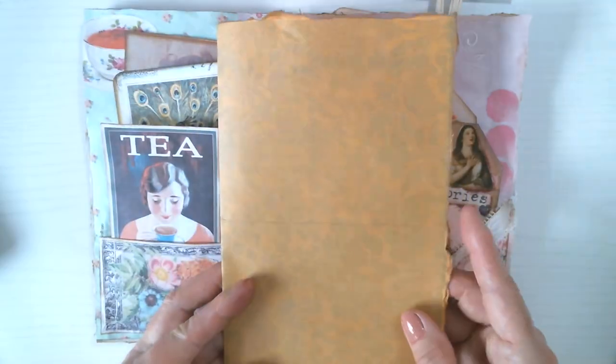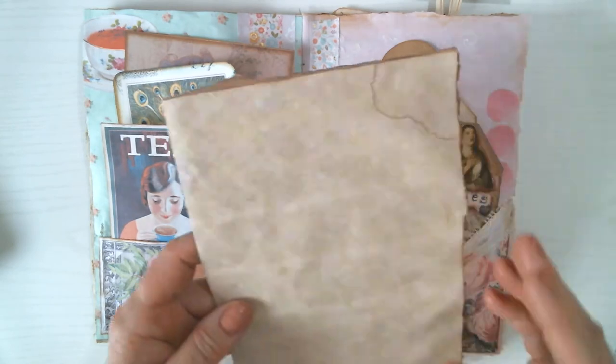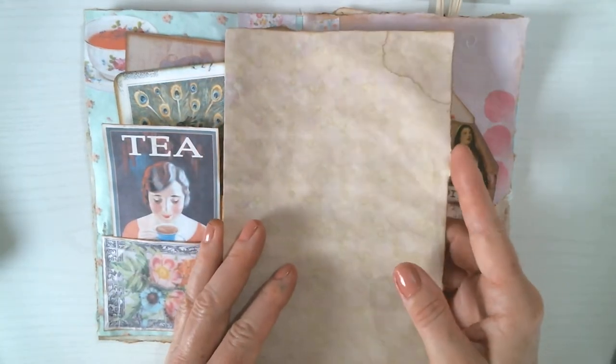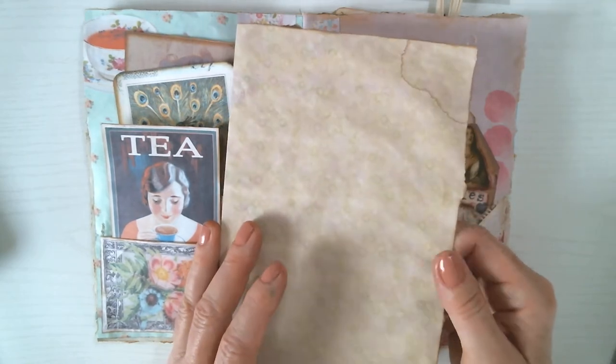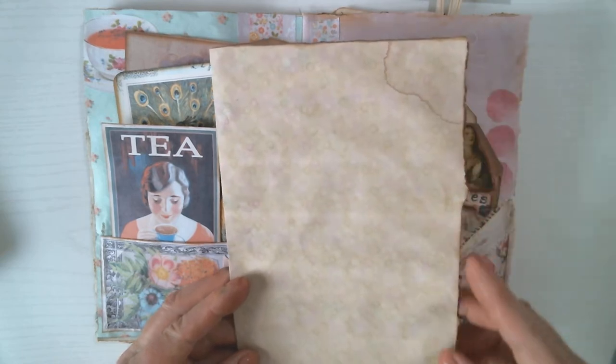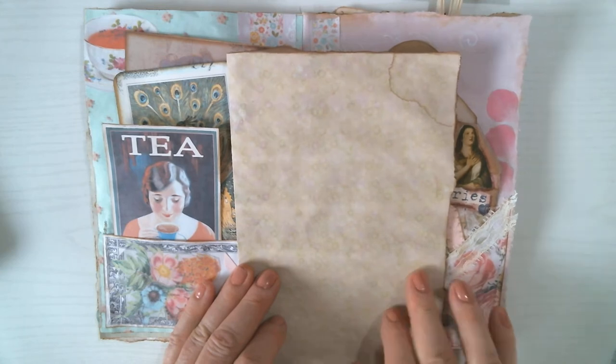This one I printed on an old big envelope, just on one side, and then the other side I left as obviously an envelope, and then I ripped the edges and inked them. So get creative with how you print. I printed on just regular 20-pound copy paper and then coffee-dyed it, and after it was dry I made it wet to make that little stain.